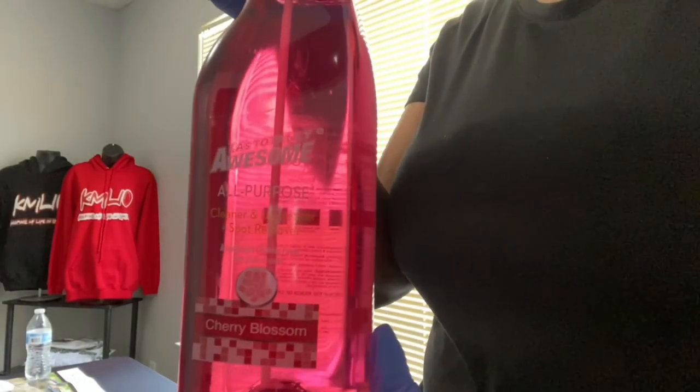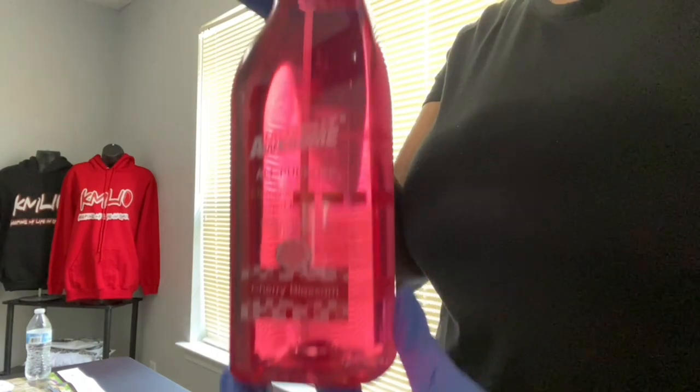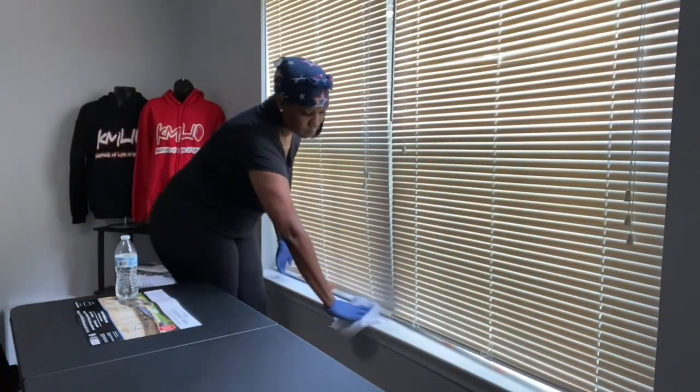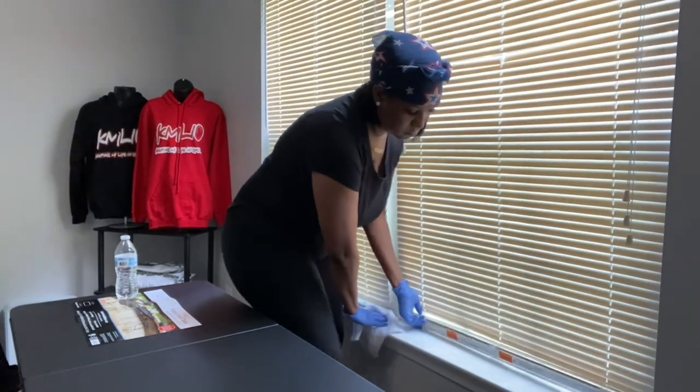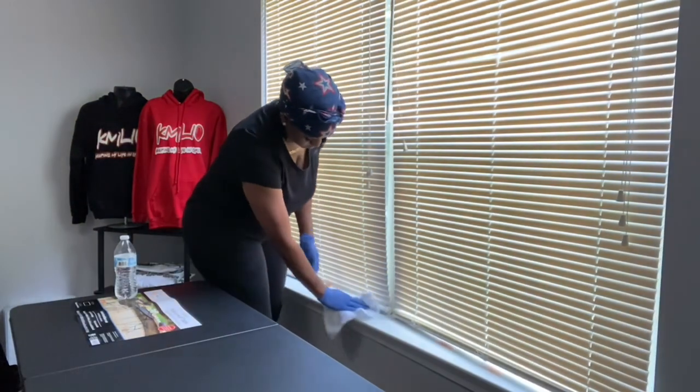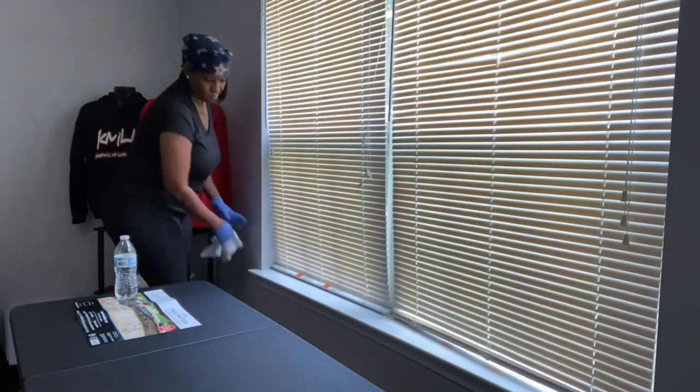I found this awesome all-purpose cleaner. This scent is Cherry Blossom from the Dollar Tree. I really encourage you guys to try it. It is absolutely amazing. I really like the product, and it's only $1. I found it at my Dollar Tree, and I think they got another scent as well. Please try it, you guys — it is really a great product.